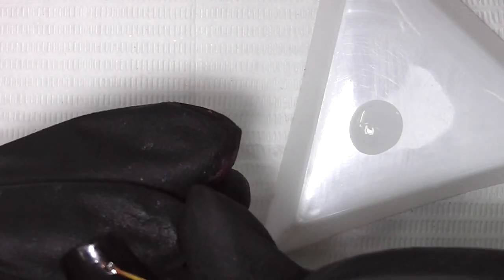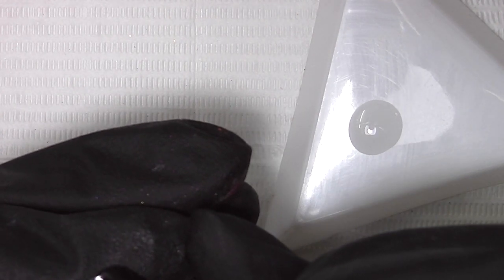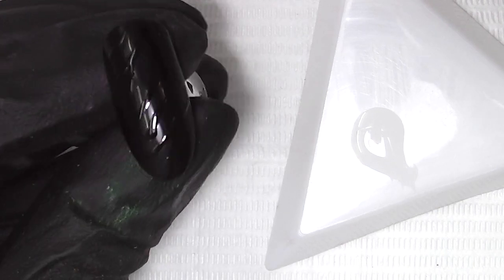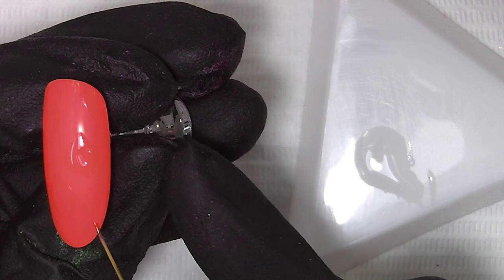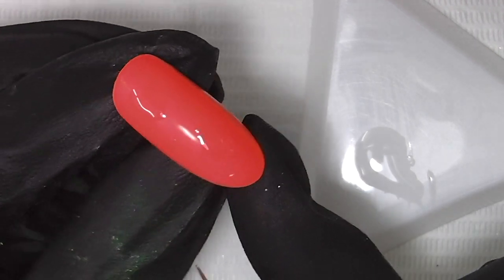I've decanted some extreme shine top coat and using a striping brush I'm painting my designs. They're quite hard to see on camera at this stage of the process, but I've done a zebra print on the black and some leopard spots on the orange. And it's into the lamp for a standard top coat cure.